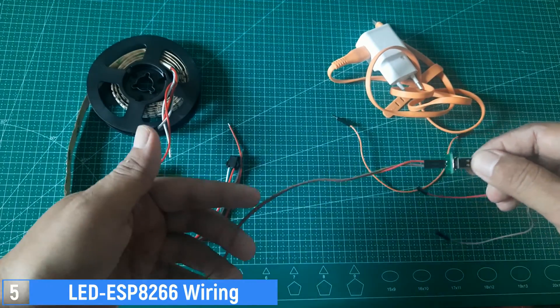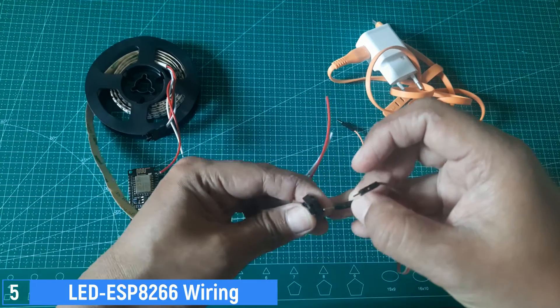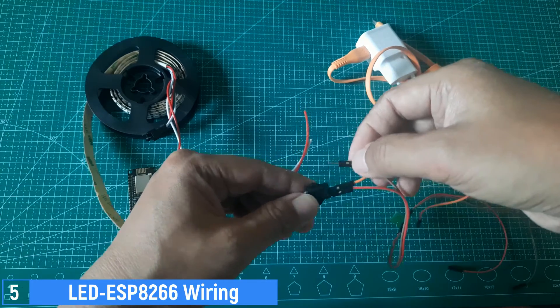The next step is wiring. From the power adapter, connect the 5-volt pin to the red wire of the LED, and plug the data cable into the data pin, which is positioned in the middle, or the green cable. Then connect the ground wire to the white wire on the LED for the ground connection.